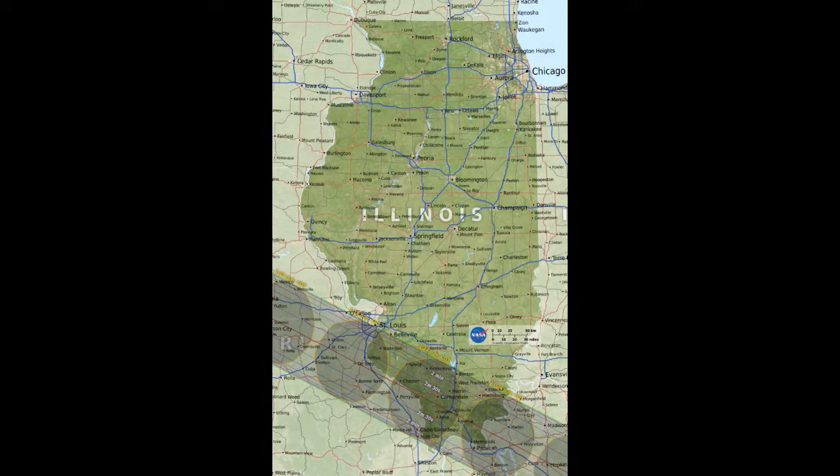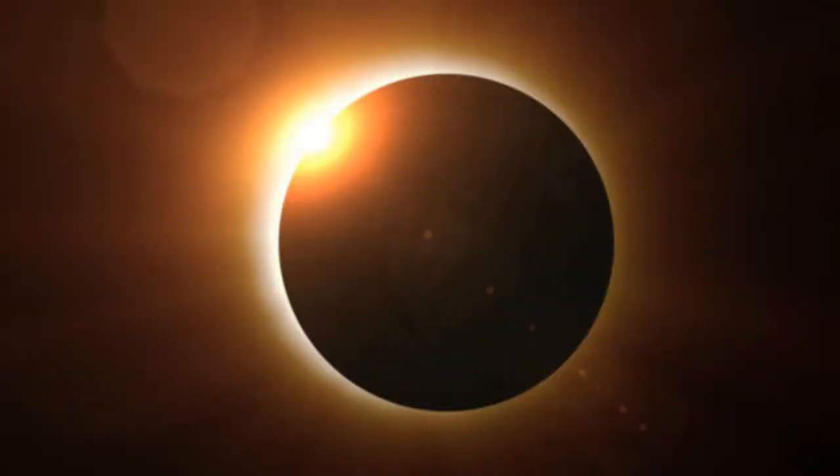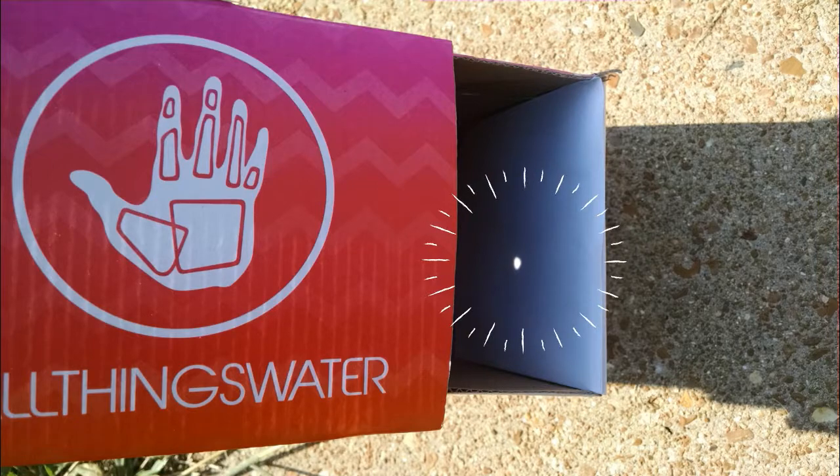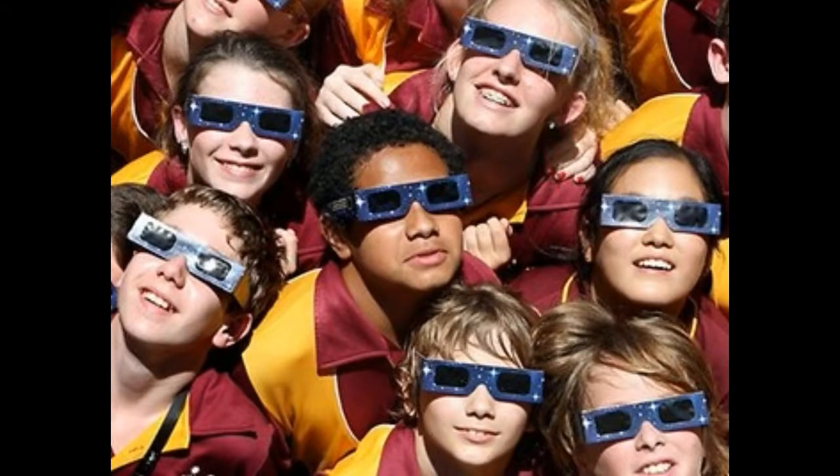The Midwest is abuzz with eclipse fever right now. We'll get a once-in-a-lifetime chance to view a full solar eclipse. Stores are quickly running out of ISO-approved viewing glasses, so if you find yourself without a pair, you can make a pinhole projector. It won't be as clear of an image as you'd get directly with glasses, but at least you won't burn your retinas to a crisp.